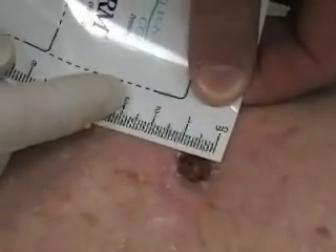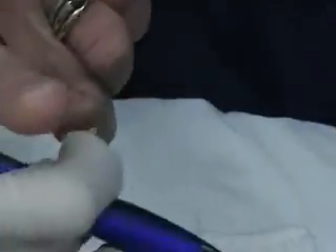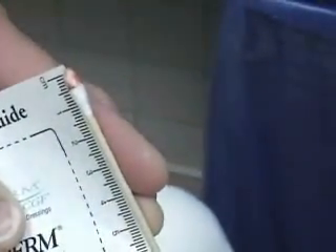Measure from wound edge to wound edge so we can see different ways of measurement. Some facilities use the clock method, which is 12 to 6 and 3 to 9. At our institution, they do longest by widest. Our longest here looks like it's 1 centimeter and 0.8 width. To measure for depth, generally use a Q-tip — you want to set it just to hit the bottom of the wound. I try to mark it with a pen and then bring the tip. So we're looking at 0.5 in depth. The measurement is 1 by 0.8 by 0.5.